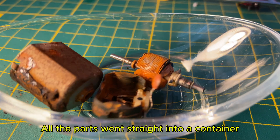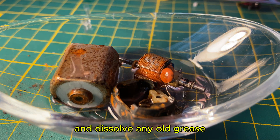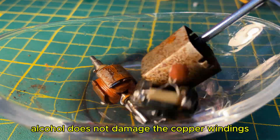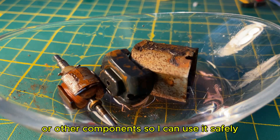All the parts went straight into a container, and I poured in some alcohol to loosen up the grime and dissolve any old grease. This process is ideal for removing the heavy dirt that has built up on the motor parts. At the same time, alcohol does not damage the copper windings or other components, so I can use it safely.